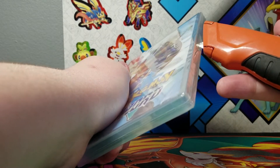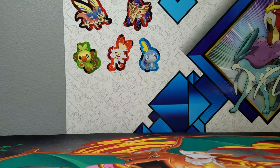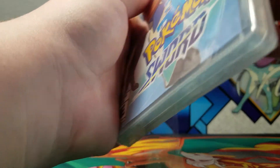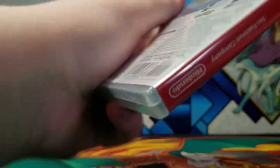We popped it open. I accidentally scratched the case a little bit. The reason I'm being a little bit quiet today is because my brother is sleeping.